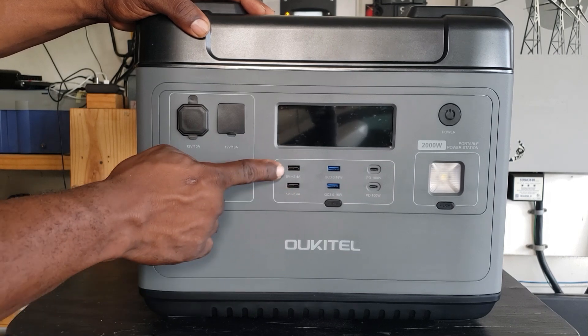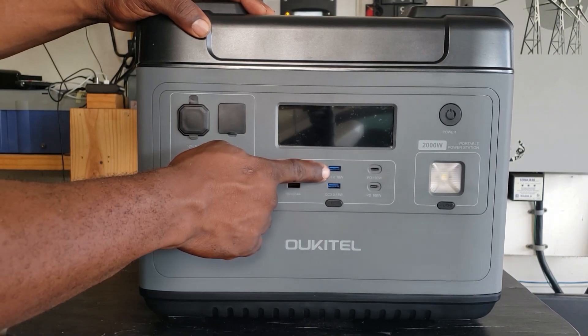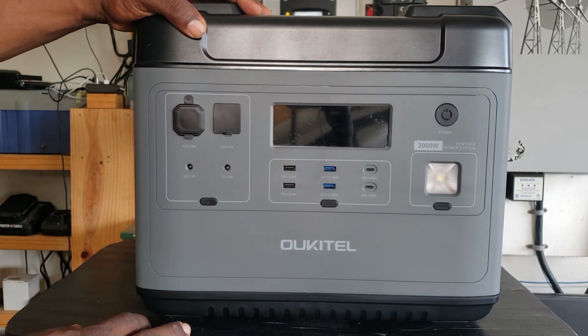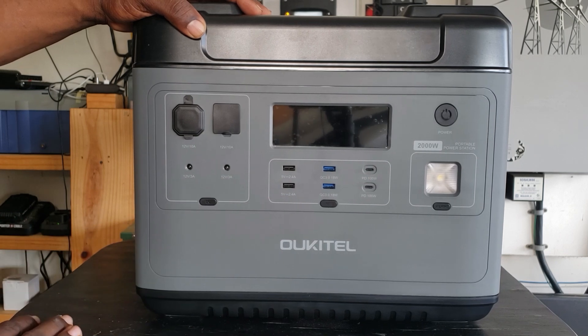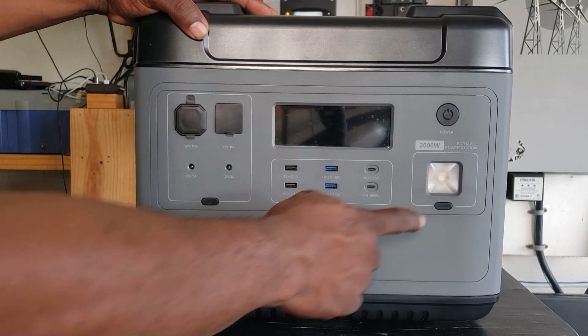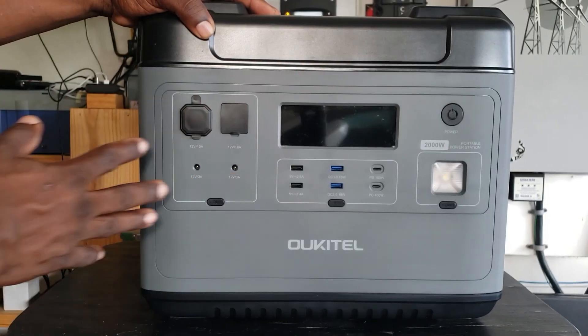On your USB section right here you have two USB 5 volt 2.4 amps, two quick charge 18 watt USB, and over here the power delivery 100 watt USB-C. There's your power button right here to turn those on. You do have a light on this one — this is your power button. So real simple front.